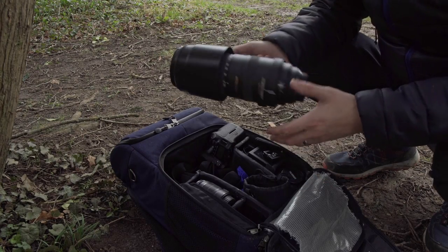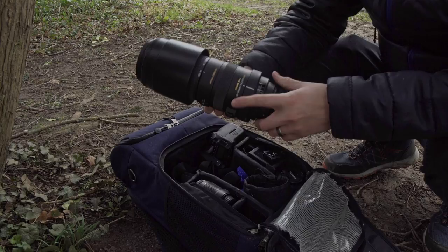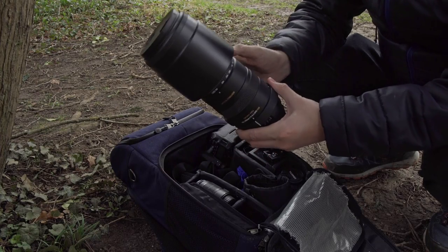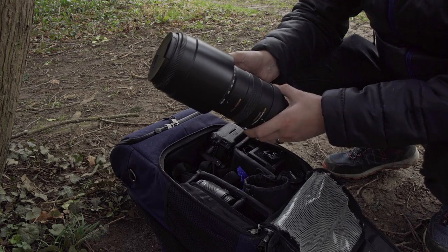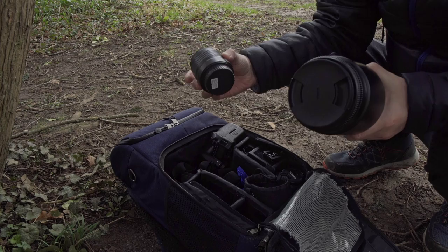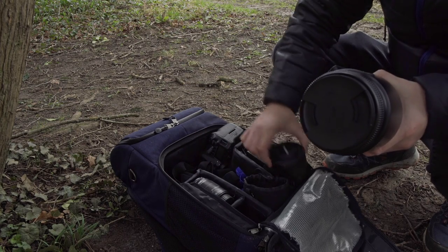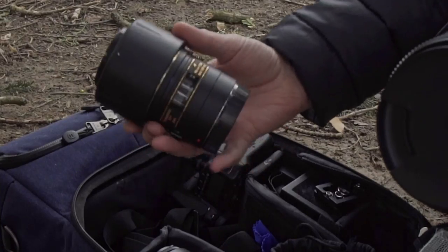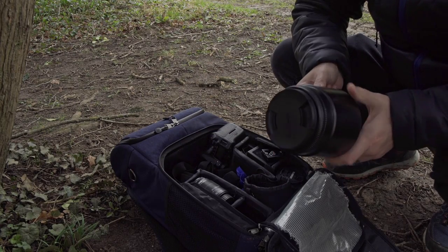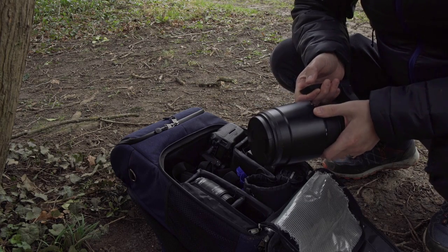When I said in the bag, I kind of meant on the bag, because this thing is too big to actually fit inside. This is the Sigma 150-500mm f/5-6.3 super zoom — this is going to be awesome for the bird shots further up the road. I've also brought a simple 18-55mm kit lens, and the Tamron 90mm f/2.8 macro, which is a great lens, very sharp.